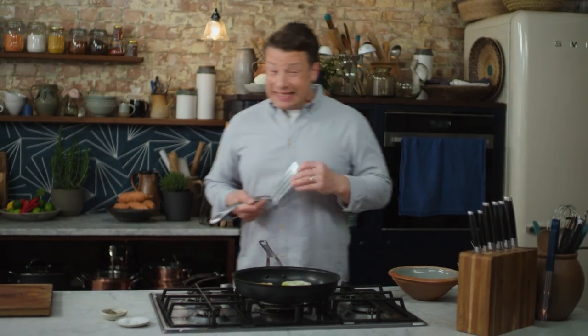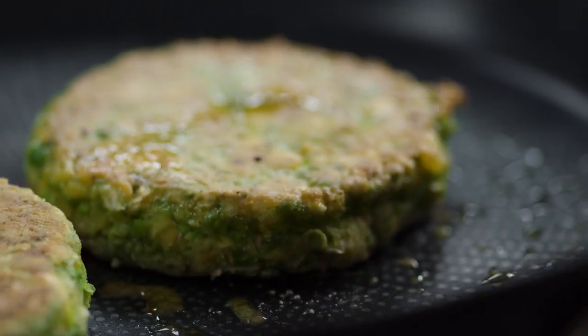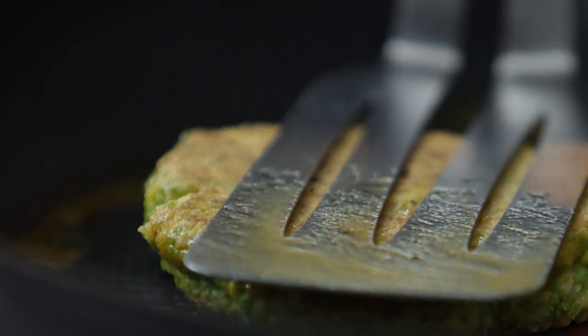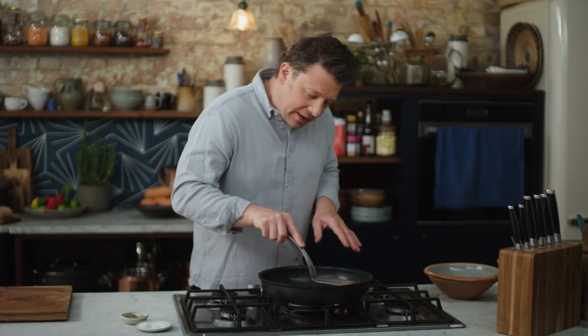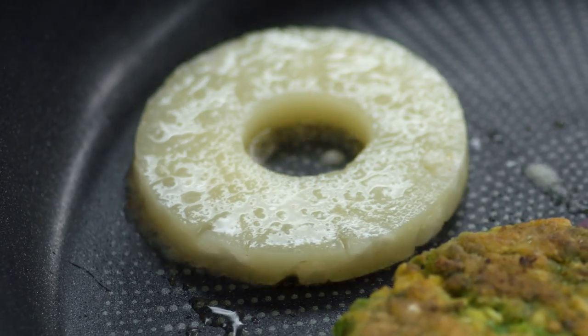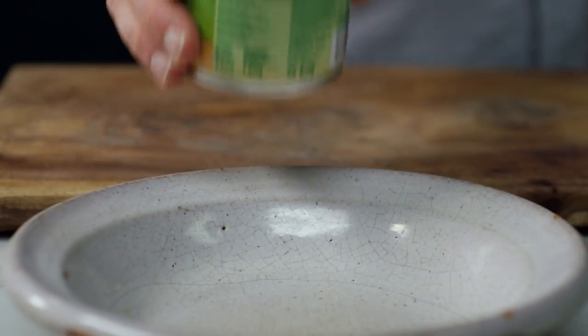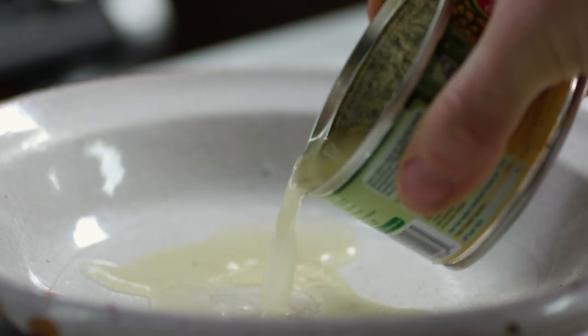These little patties have had about six minutes — let's have a little check. Look at that, so lightly golden. You can kind of pat it down and just make it go a little bit bigger. Next up, a nice little curve ball but full of flavour — a bit of tinned pineapple. It's going to give you the most amazing eat. Just one slice per patty, and then the juice we're going to use to dress some salad.